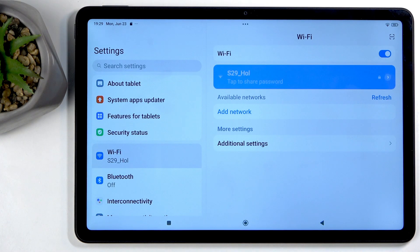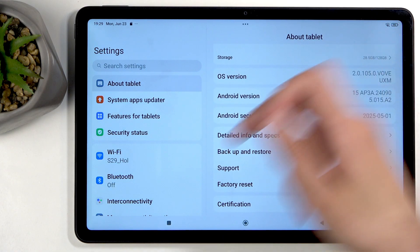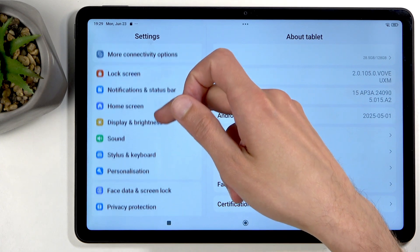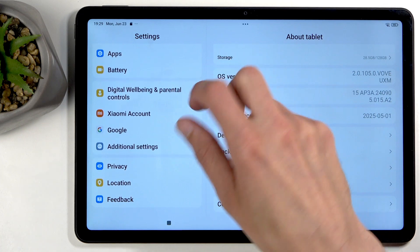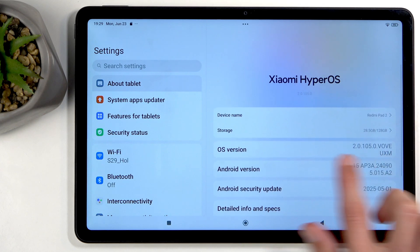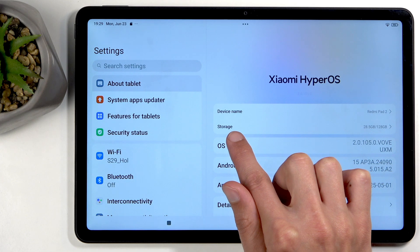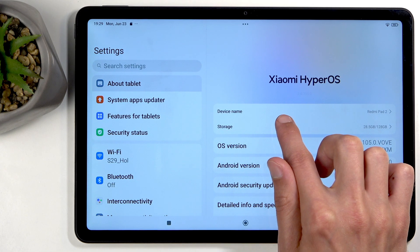Once Settings opens up, I'm looking for Storage — it's somewhere in here. There it is. It's not in About Phone or About Tablet. You have Storage right here, just click on it.